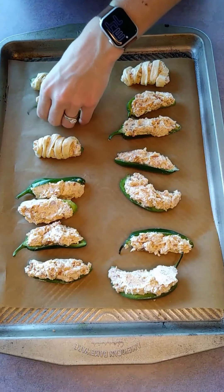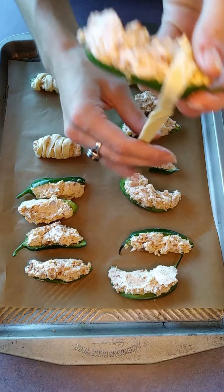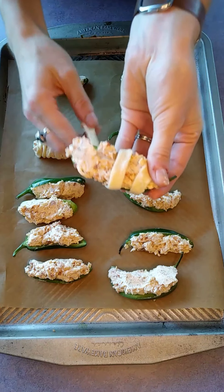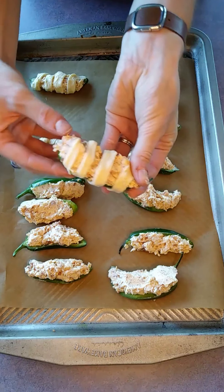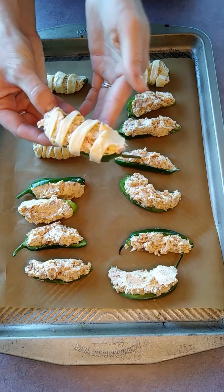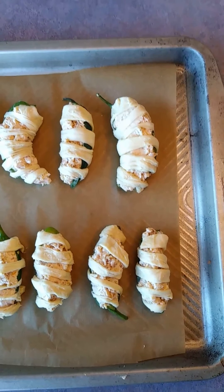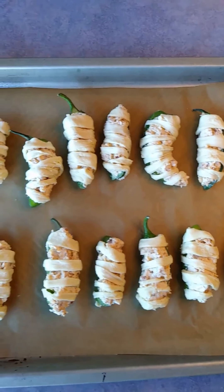Next we're going to wrap our jalapeños with our crescent rolls, trying to do it in the shape of a mummy. It's a little bit tricky, just do your best. We're going to try to get our creases on the bottom. These are going to bake for 8 to 12 minutes in the oven, or until the crescent rolls are fully cooked.